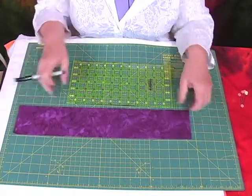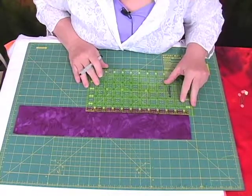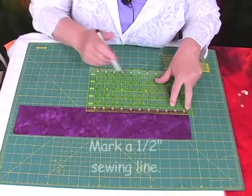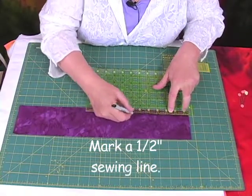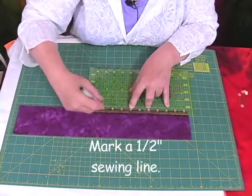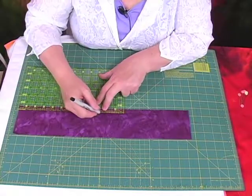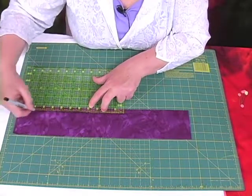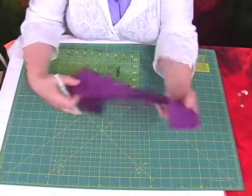First step, take your ruler and mark a dark line with your little Sharpie that's one half inch up from the edge. Now Piece O — you actually have two pieces here; I just have one laying on top of the other. So I'm marking my line, and I'm going to turn it over and mark the piece on the bottom.